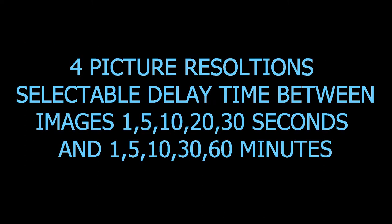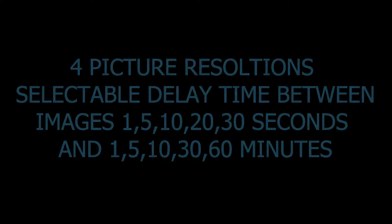We have four picture resolutions and selectable delay time between images: 1, 5, 10, 20, or 30 seconds, and 1, 5, 10, 30, or 60 minutes. Six-foot camera strap with all-metal heavy-duty buckle, aim test mode, and a one-year warranty.